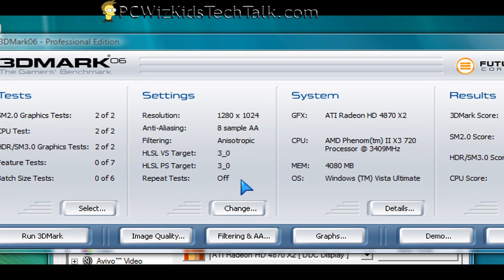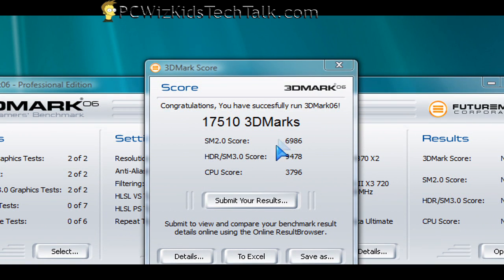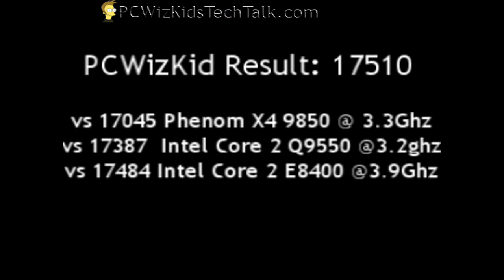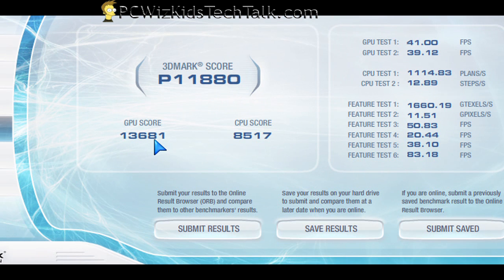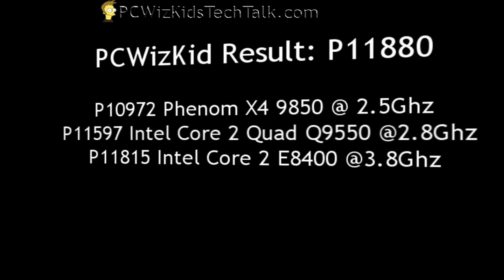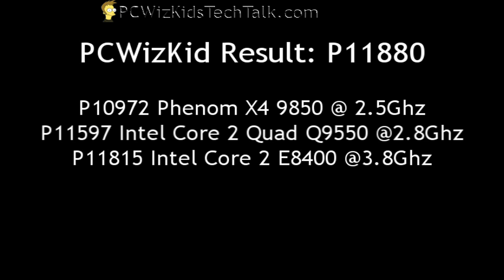Now let's look at some 3DMark and 3DVantage results. All my tests are at 1280x1024, maxed out. 17,510 — and we compare that on the FutureMark website to a couple of other similar systems running the same video card and same amount of RAM and operating system. These are the results to give you a good idea on other Intel and Phenom processors. Here is the 3DVantage result: P11880, and the CPU score was very decent. You can compare that on the FutureMark website to 3 other similar systems, so you get an idea of what it is comparable to.